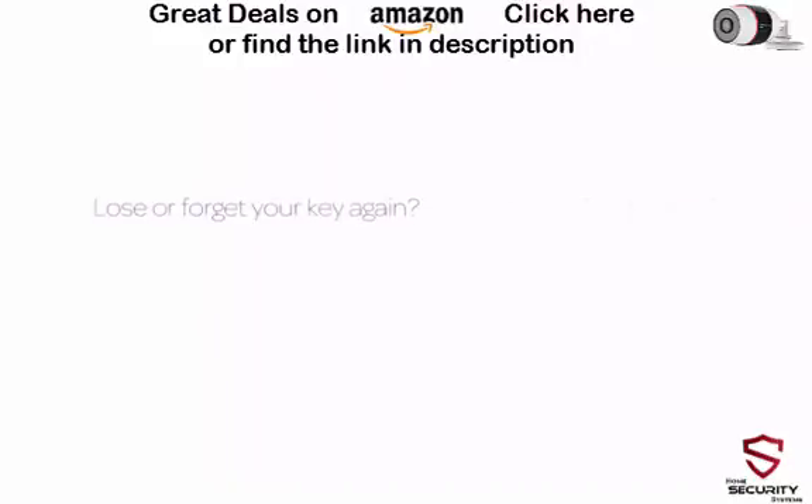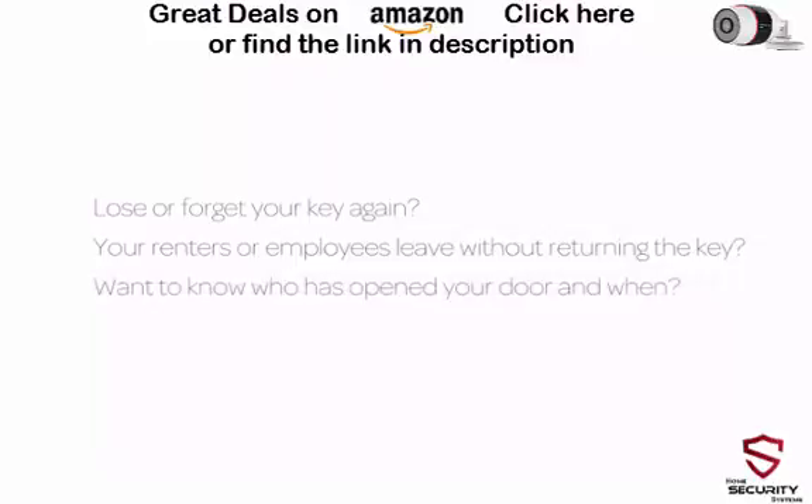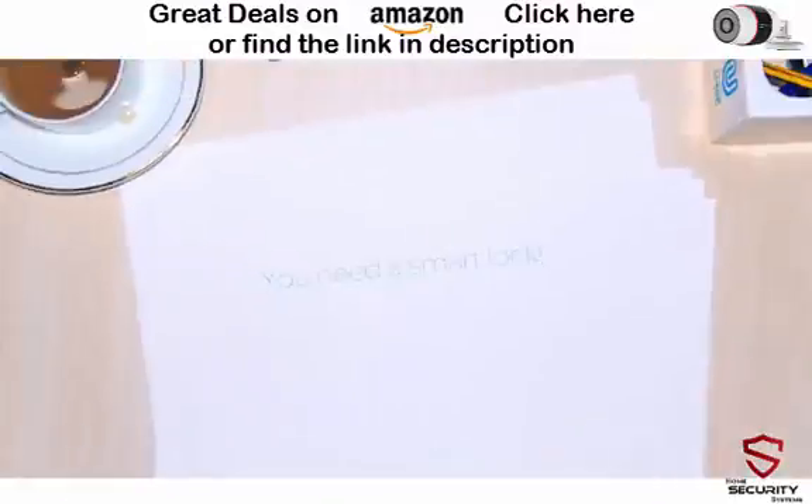Lose or forget your key again? Your renters or employees leave without returning the key. Want to know who has opened your door and when? Need a higher security level for sensitive doors? You need a smart lock.